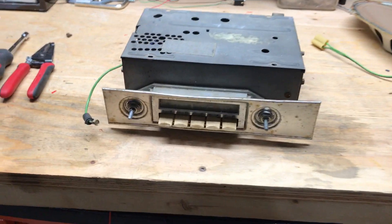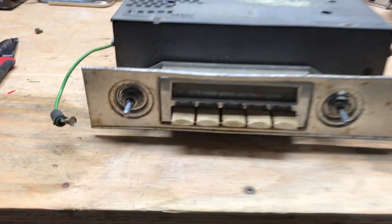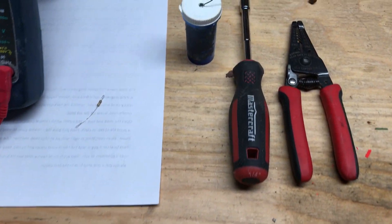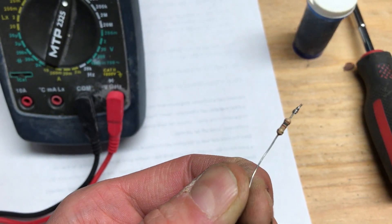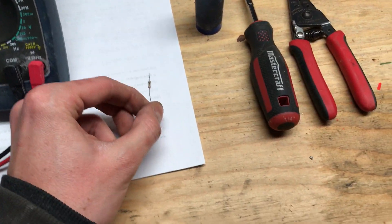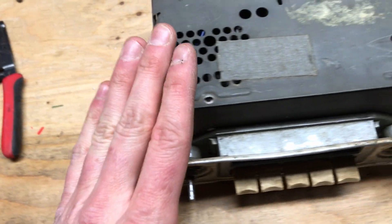Today I'll be showing you how to put an aux input into an old AM radio — this one's a Delco unit from a 1963 Studebaker Avanti. Should be similar with any other Delco units. For this you'll need a pair of cutters, a quarter-inch nut driver, some solder, and a resistor. This is a 150 ohm, but anything between 80 and 220 will work, and that's to trick your source into playing properly on a mono output.